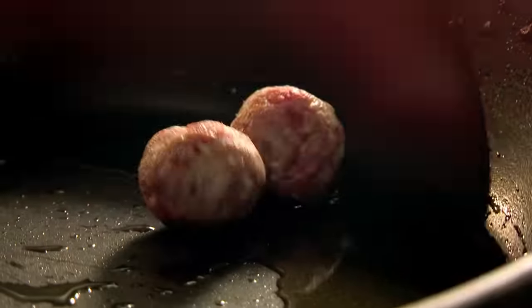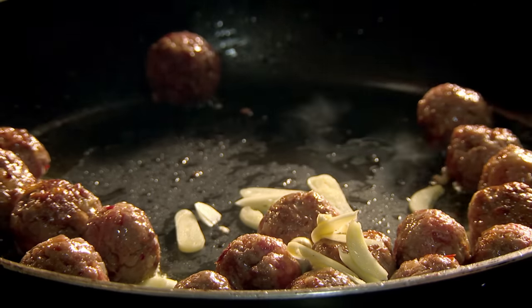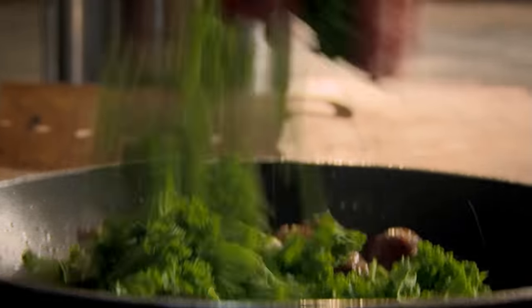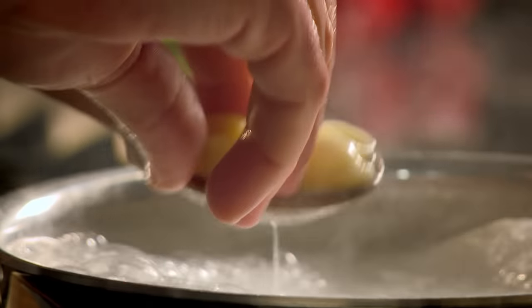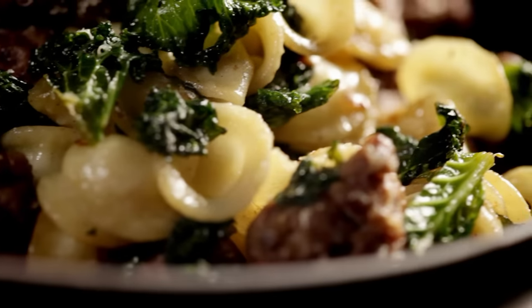Add meatballs to hot oil and brown. Meanwhile, cook orecchiette pasta, then add chopped garlic to the meatballs. Add shredded kale, a delicious green veg packed with vitamins which cooks in minutes — cabbage is a great alternative if you can't get kale. Put in some of the cooking water from the pasta to steam through. When the pasta is cooked al dente, drain and add to the meatballs. Season, then finish with sweet buttery pine nuts and grated fresh Parmesan cheese. Meatballs with orecchiette, kale, and pine nuts — from meatballs to meal in minutes.